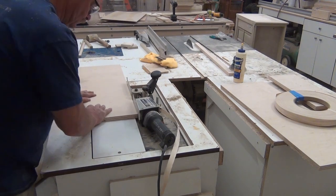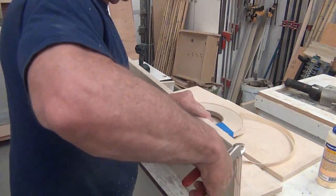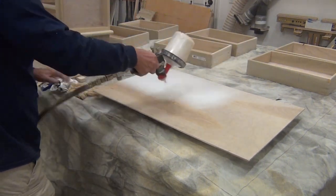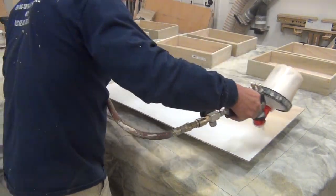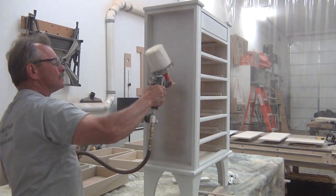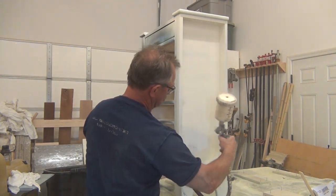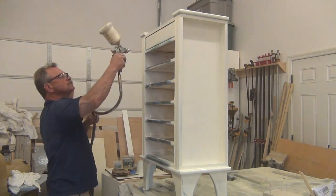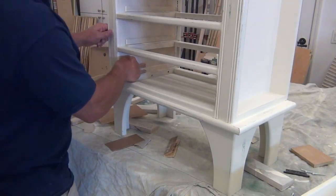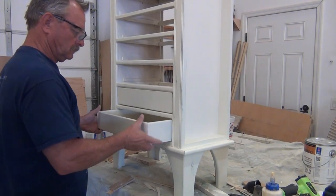The side compartment doors were made out of plywood, so they had to be edge-banded for a good finish. I started the finish process — that's a whole other video. I did a weathered sand-through finish, which is a three-coat process. When you put your finish coat on there, you simply sand it through and the highlights of the colors underneath come through. Some drawers wanted to be a little difficult, so they took a little precision sanding on the bottoms and sides, a little paraffin wax, and they slid right in.